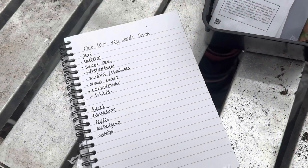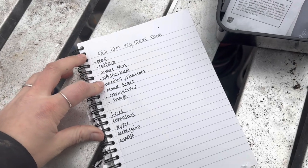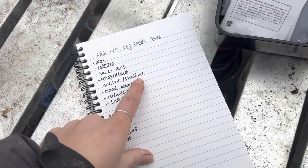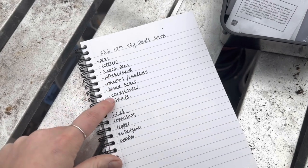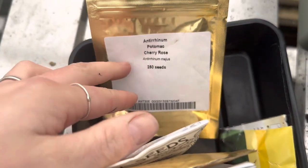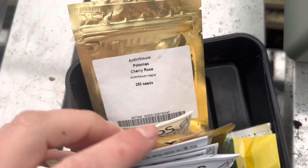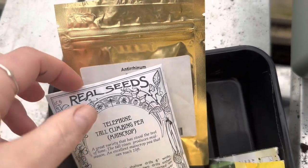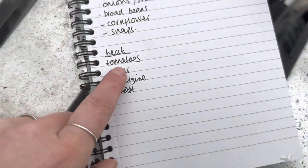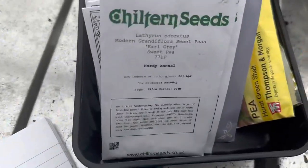So this is what I'm planning on getting sown today. I've got peas, lettuce, sweet peas, nasturtium, onion — I've already sown some onions but I'm going to put some more on the heat mats — broad beans, cornflowers, and some snapdragons. I actually found a bonus snapdragon seed packet in the drawer that I haven't accounted for on the cut flower patch, so that can go in the veg patch this year. And then I'm going to be doing tomatoes, peppers, and aubergines on the heat mats.